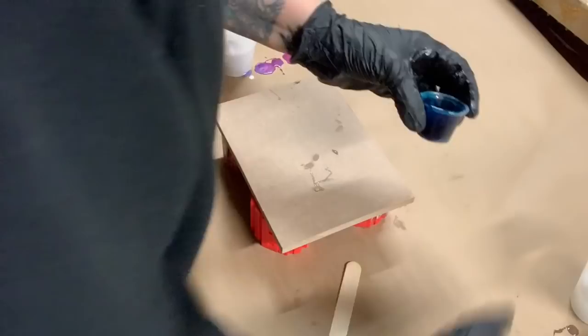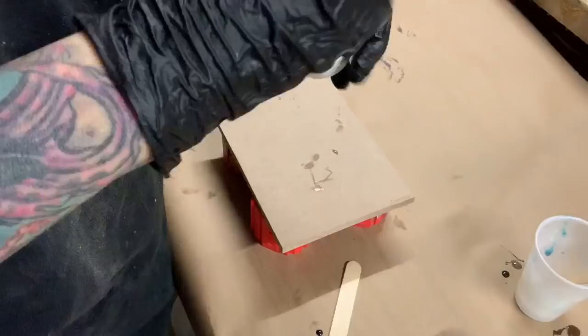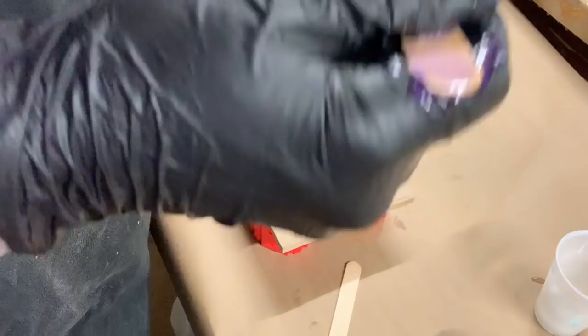It is a little bit too dark, so I'm going to add a little bit of clear to it to lighten it up just a little. I only need like a half a drop for this little cup basically.